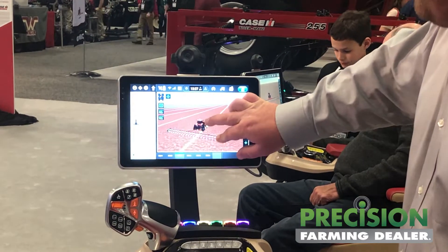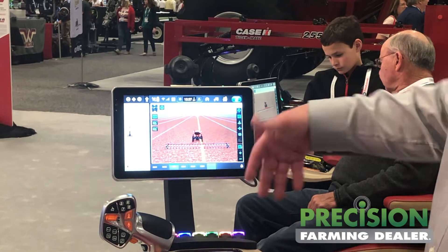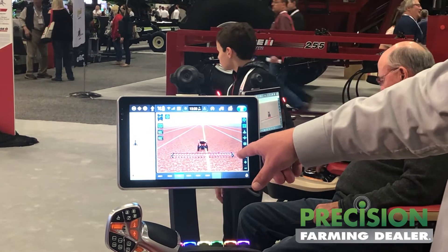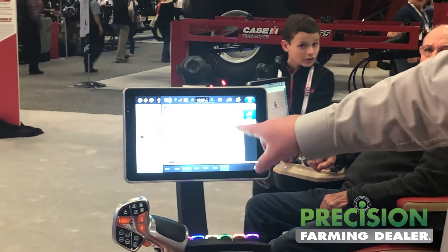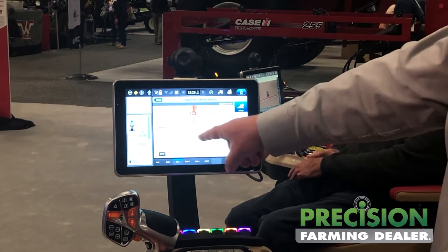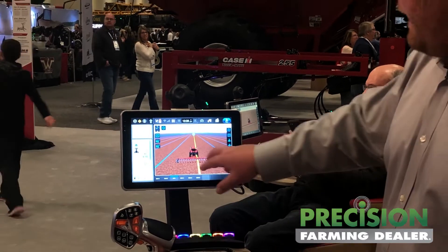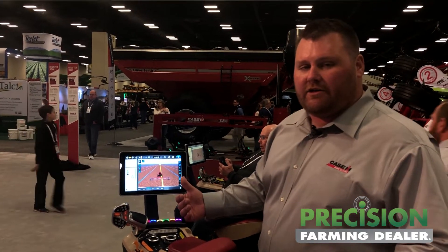We've got set up here a 24-row planter on 30-inch centers. One of the three pieces necessary for guidance to work is the size of the implement tool — it'll be anatomically correct. If I'm on a 24-row planter and I come into my implement measurements, I can very quickly change that to a 16-row, keep my 30-inch centers, and it changes my implement width. You go back to guidance and now the lines are closer together. The tool itself has changed, so it's a very nice feature to understand in real time what you're doing.